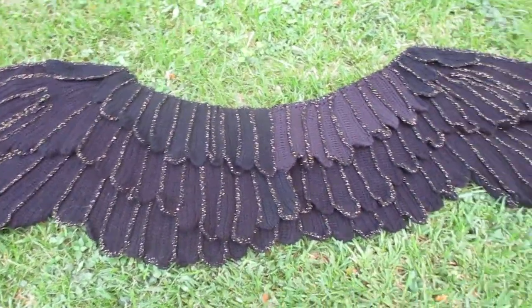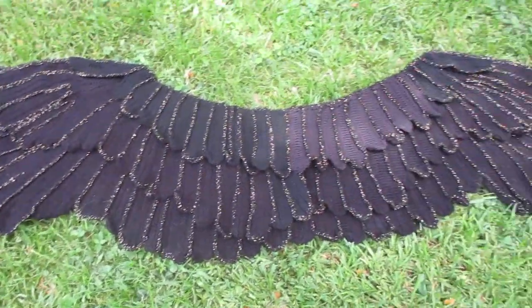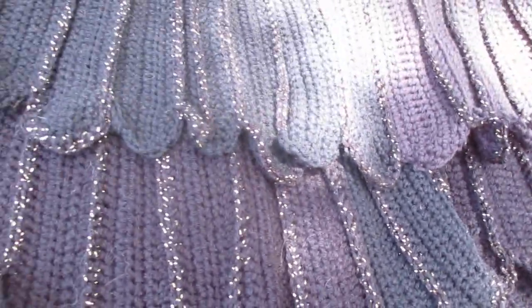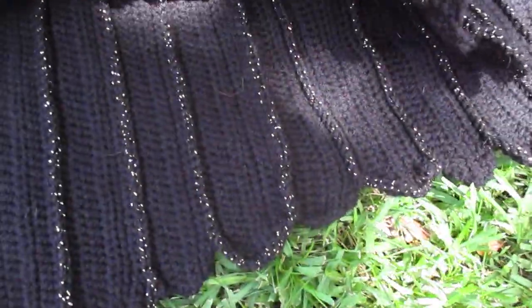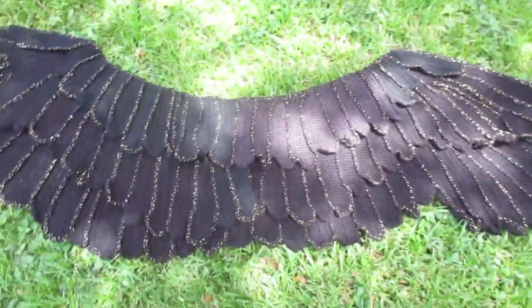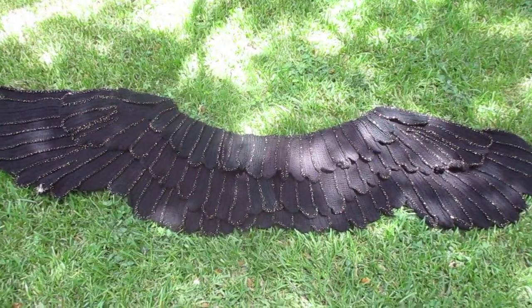I made it in three different shades of black so there would be a kind of depth, and each wing is trimmed in a black gold. So three layers, nice, heavy, huge — take the flight of the Raven.